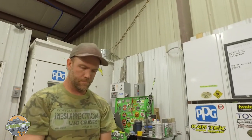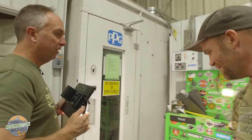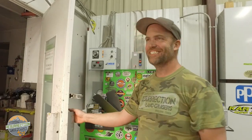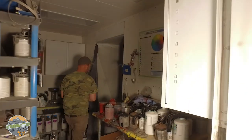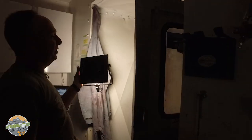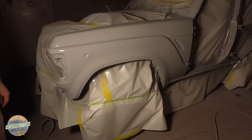Bob's taking us into the paint booth. The light's not on in here because he's baking primer. This is the mouse FJ60 — the rodent FJ60 that Corey found eight dead mice in. Bob's decided to put it in the paint booth and bake it out — cook them. It's only 130 degrees in here, so maybe medium rare. Anyway, this is another Stage 2 FJ60.